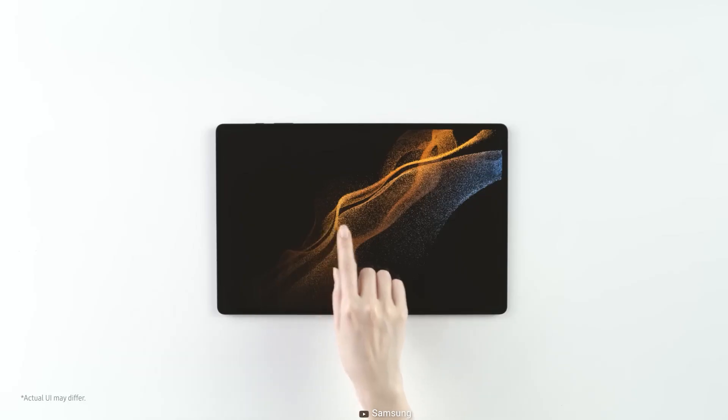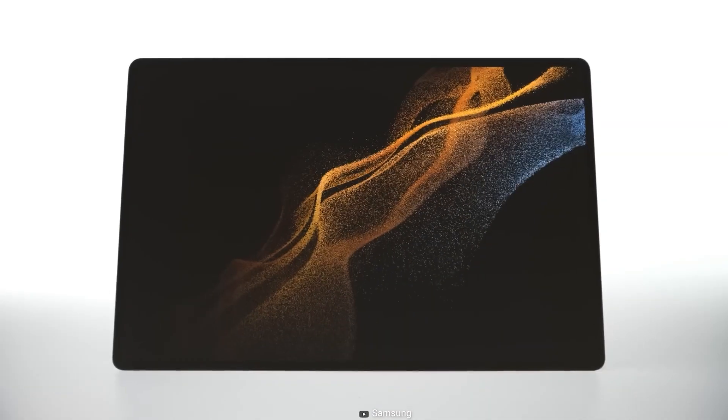In this video, we'll take a look at what to expect from the Samsung Galaxy Tab S9 Ultra in terms of its specs, features, and release date.